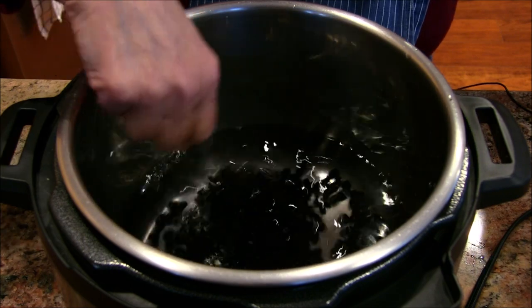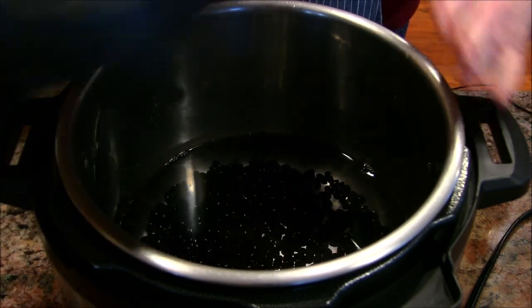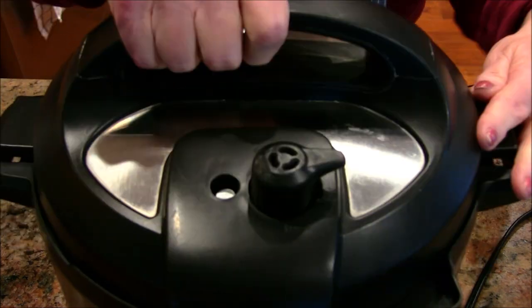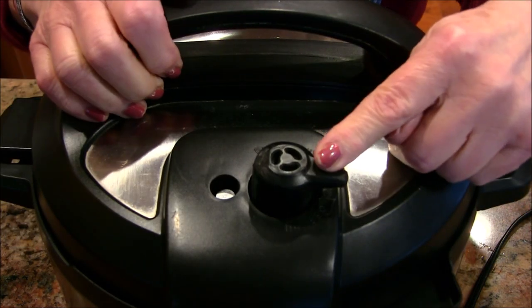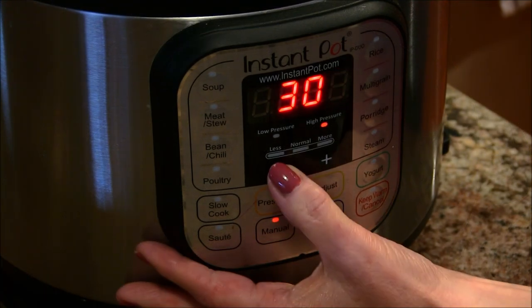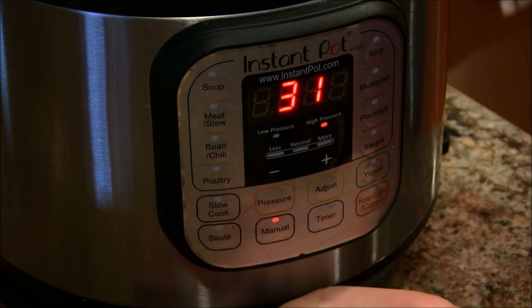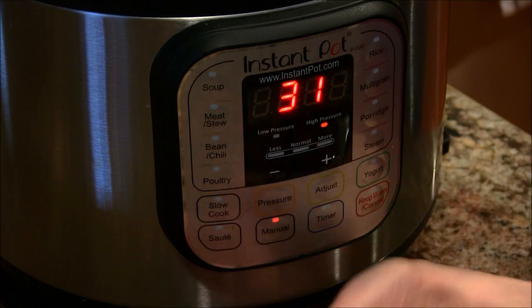I'll give them a stir to make sure they're all settled in, put the lid on my Instant Pot, and make sure it's set to sealed. I'm going to set this on manual and set it to 31 minutes.